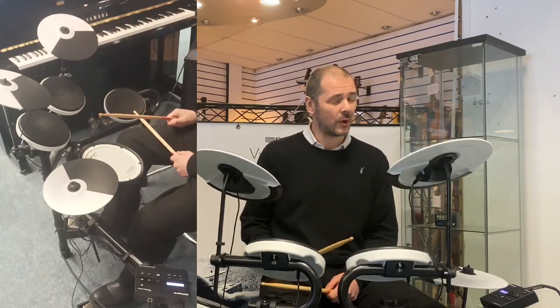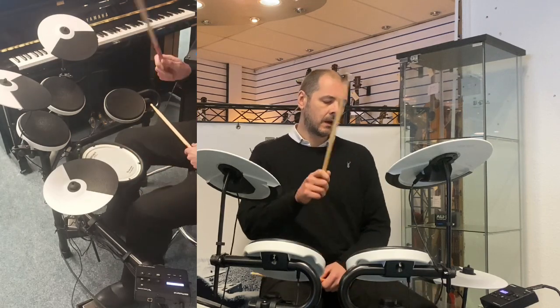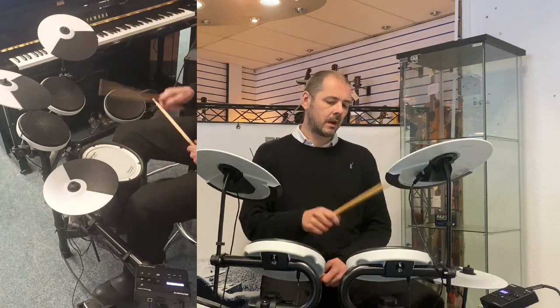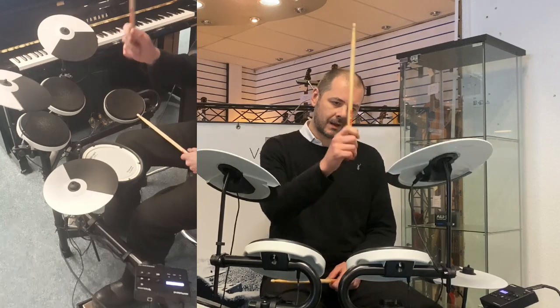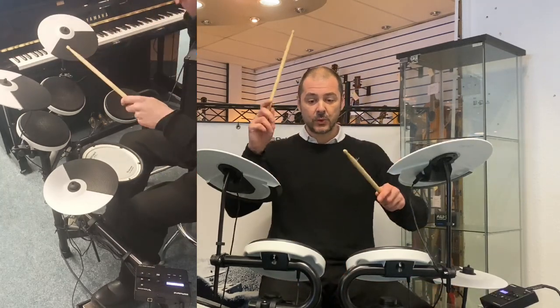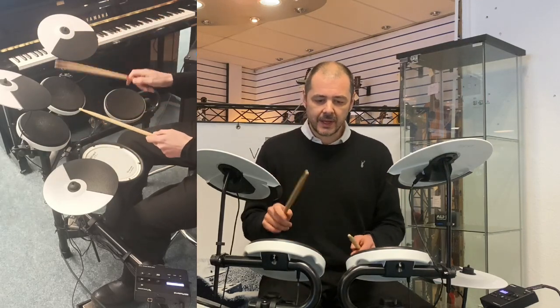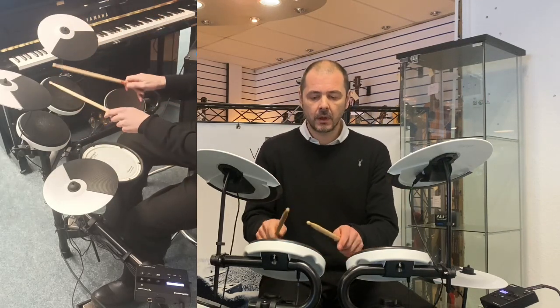Electronics — this is similar to a 909 drum machine, 808. Wow, that kick drum! And then the last one — Percussion. Lovely bongo there, and the tom two is jules on.